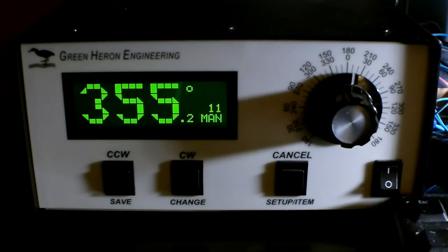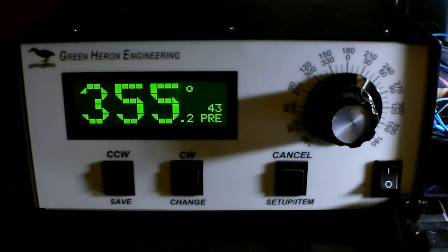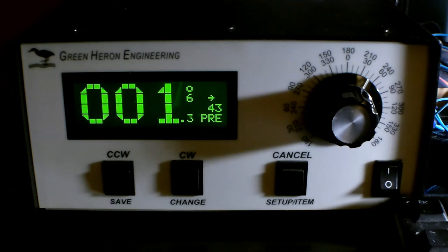It ramps up and down. The number just below the degree symbol is the speed of the rotor. When it starts moving it starts at a 3 and works its way up to a 10, which is pretty quick, and as it gets near its target location it ramps back down.